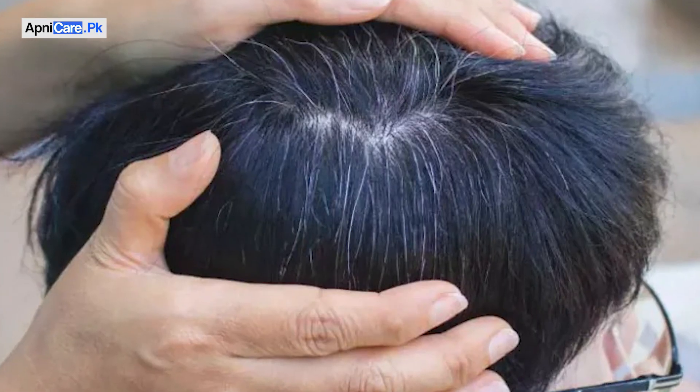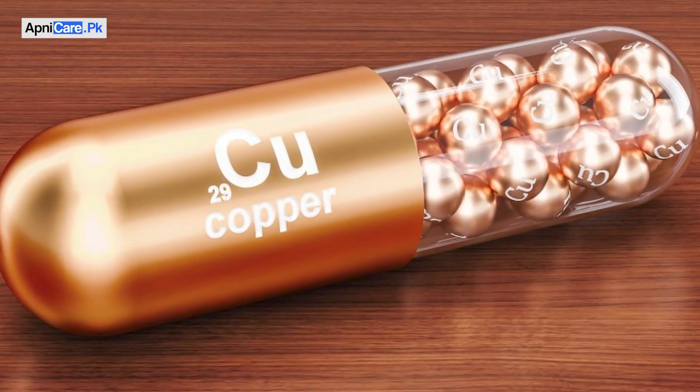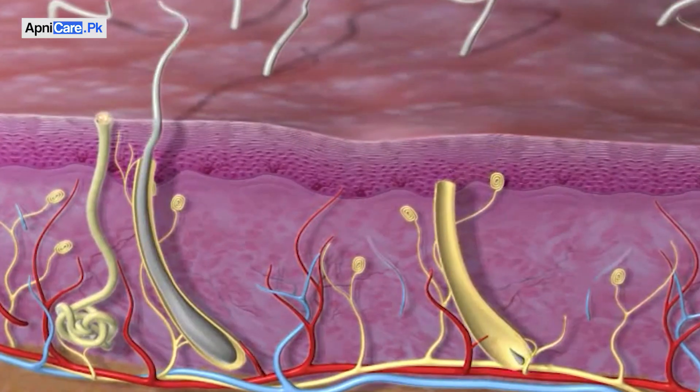The second reason for grey hair is the loss of melanin, which is the chemical responsible for the color of our hair. Melanin is made using copper, so if there is a lack of copper, it cannot be produced properly and the hair will turn grey.